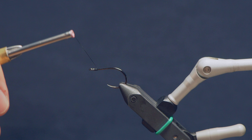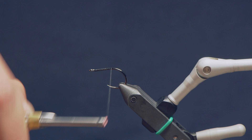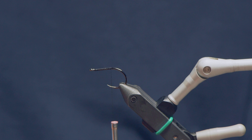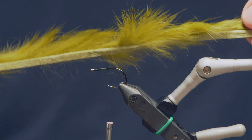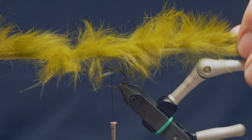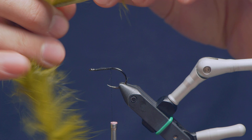I've got some black 6-0 thread here. I'm going to start this at the eye and just take it back down toward just past the point of the hook, sort of in line with where the barb would be if this hook had one. For the top color of this particular pattern, we're going to tie in some olive rabbit. So I'll find a strip here — this is just your standard Zonker strip, nothing fancy. If you want to tie larger versions, maybe grab a magnum sized one, but this is just a regular Zonker.